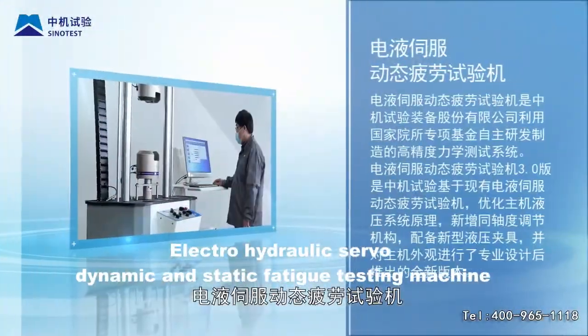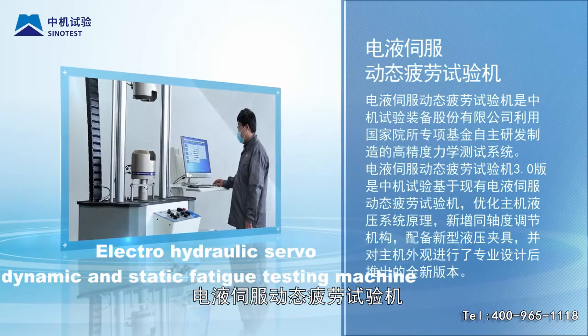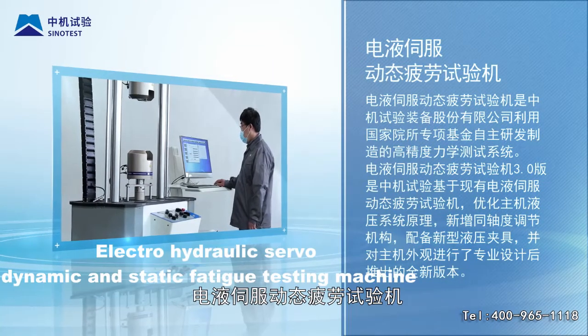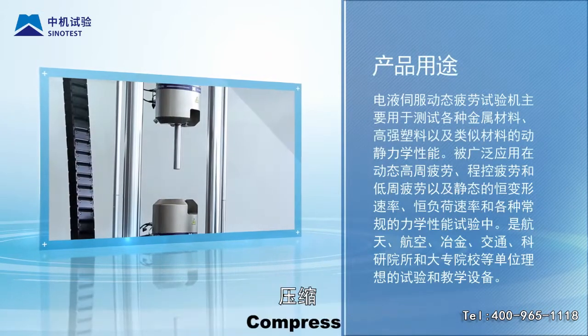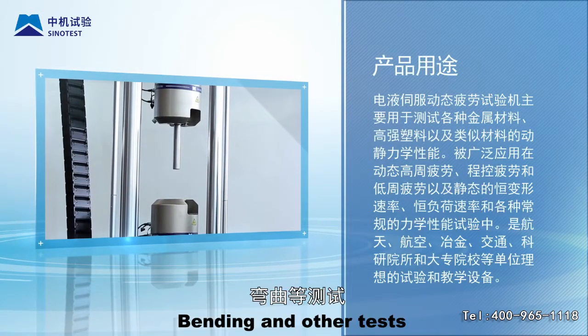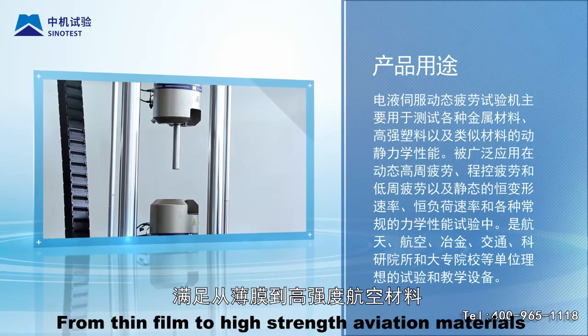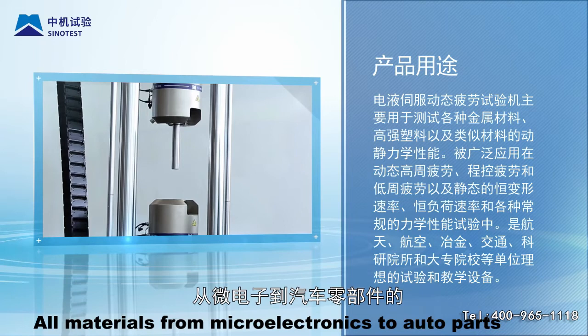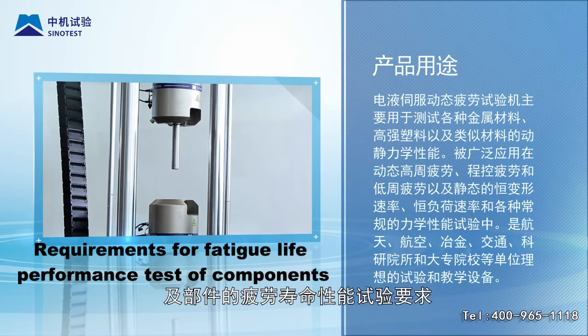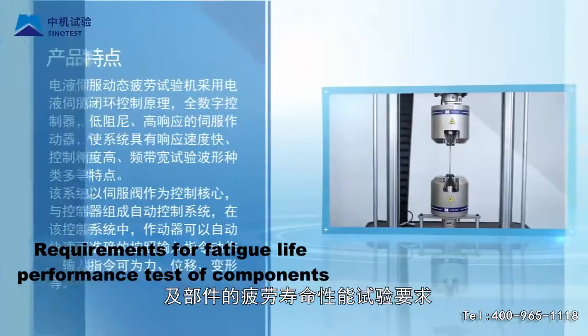Electro-hydraulic servo dynamic and static fatigue testing machine. Static and dynamic stretching, compression, bending and other tests can be applied to the material. All materials from film to high-strength aviation materials, from microelectronics to auto parts — requirements for fatigue life performance test of components can be met.